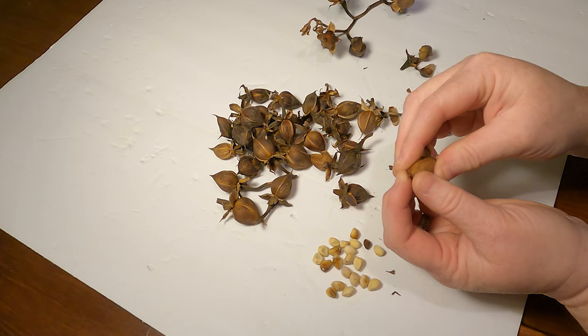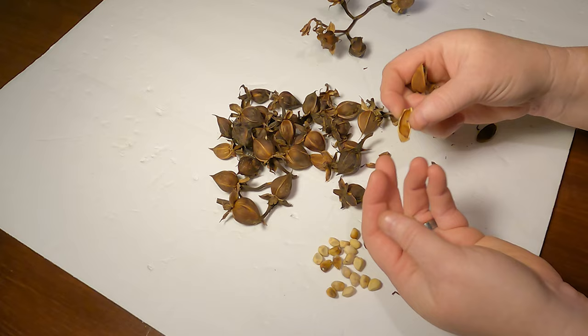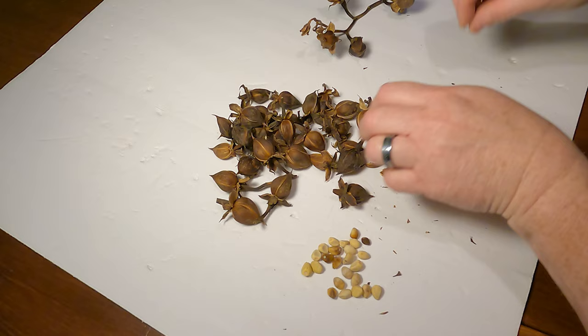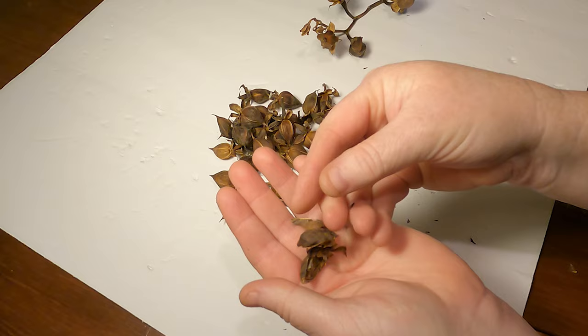Once it's established it doesn't need much care. If we're going through a dry spell, I'll water it every other day or so, but for the most part it takes care of itself. Just make sure you plant them away from any pets — these plants are poisonous to pets if ingested. Most animals stay away from things they know are bad for them, but just to be on the safe side, plant them in an area away from your pets. Some of these pods didn't dry out well and molded, so I'm going to throw those seeds away.